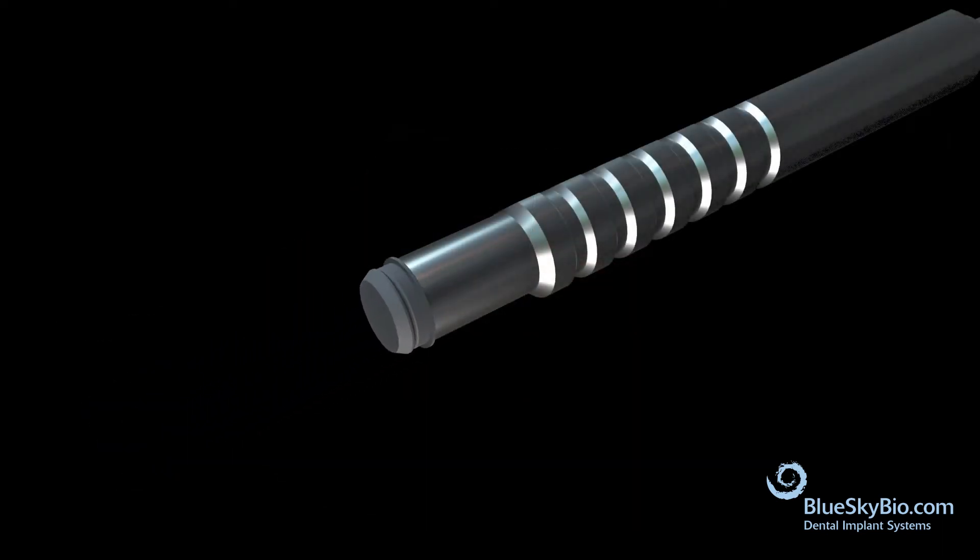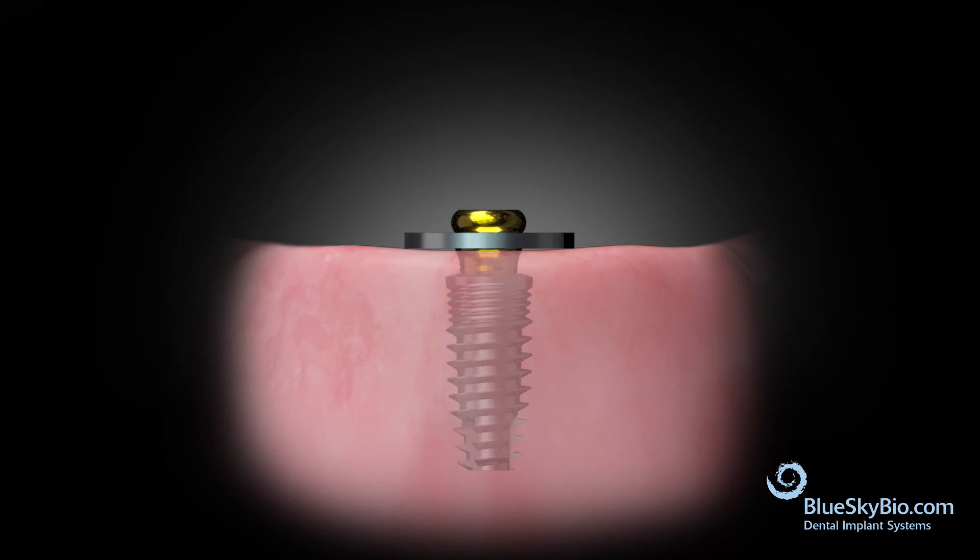Use an insertion tool to place the black processing insert into the metal housing. Place a block-out ring over the abutment, followed by the retentive housing.